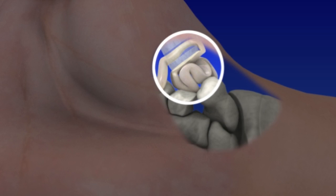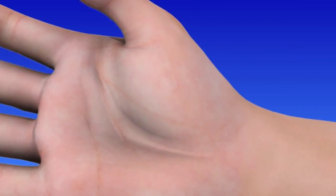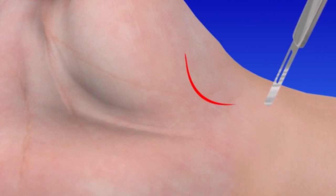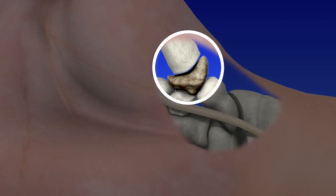Let's take a look at the surgery using a tendon graft. To begin, an incision is made at the base of the thumb. The joint is carefully opened, and nerves are moved aside with care.